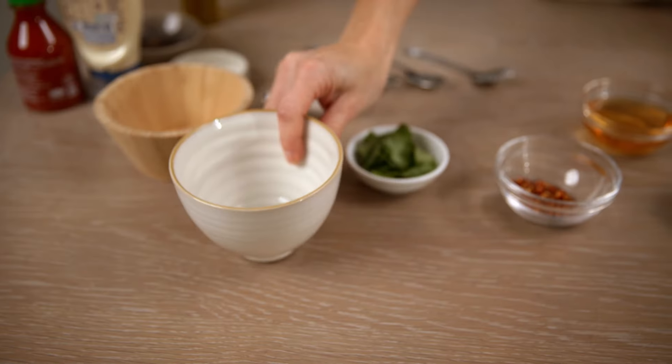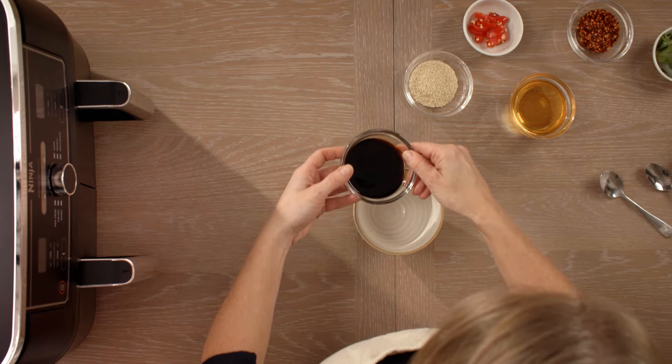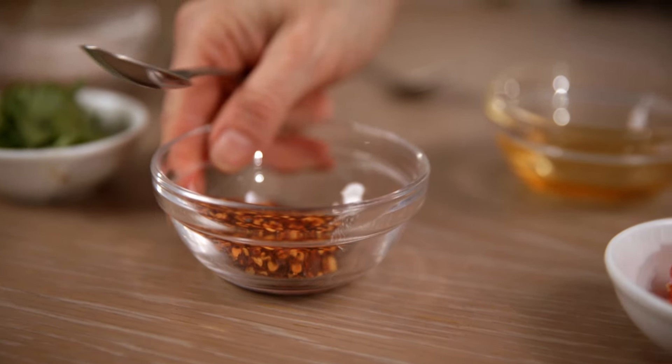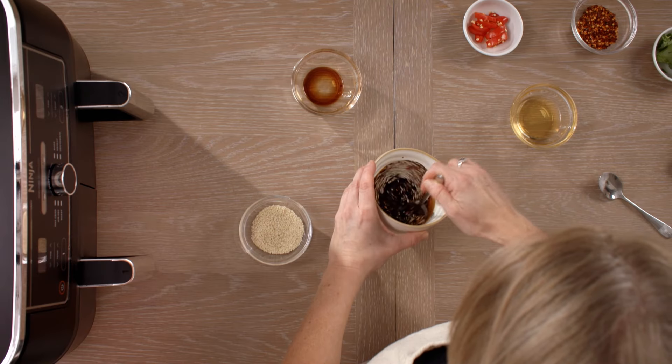And we're going to make the sticky glaze to go on top. Three tablespoons of soy sauce, three tablespoons of really lovely runny honey, and next the chilli flakes — a flat teaspoon — and then a teaspoon of sesame seeds as well.